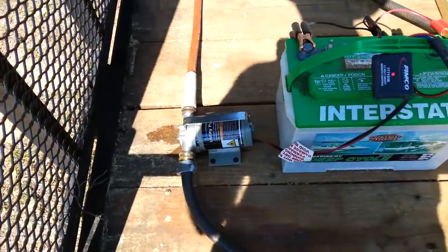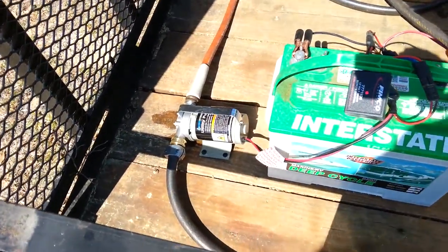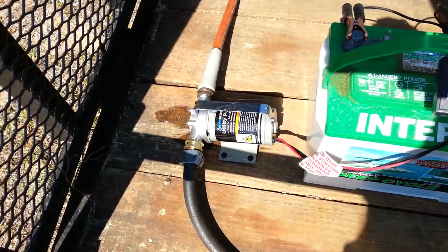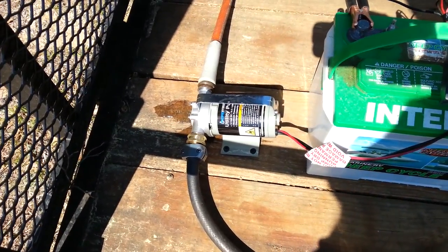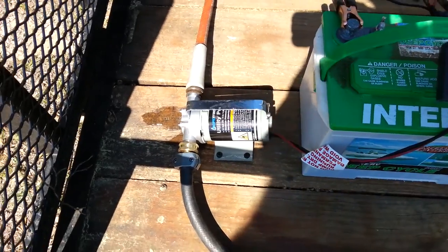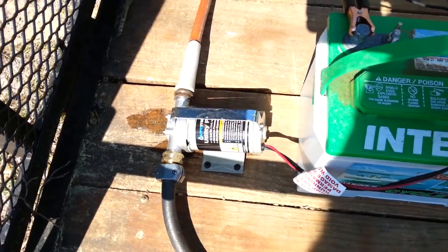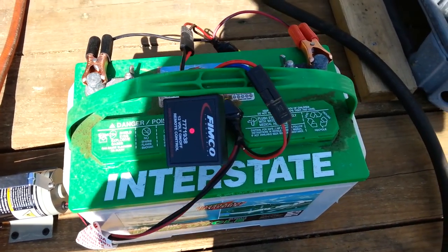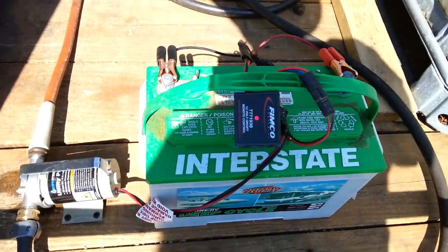This is just showing a little setup I made up to water a bed out here that I can't reach my hoses to. I bought that pump from Harbor Freight for about $35 with a 20% off coupon. You can wire it with a little on-off switch for $10. I bought that little remote control for $22.